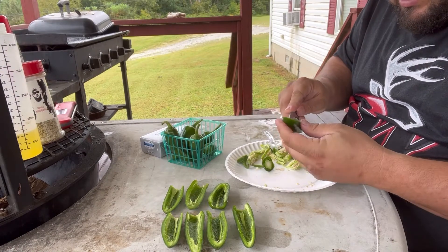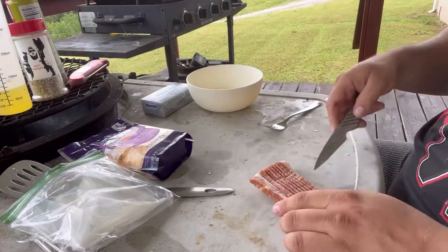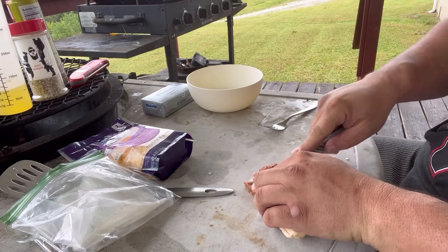Just get in here and cut around and cut these seeds out. Then you just want to take some bacon and cut it into small chunks.